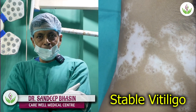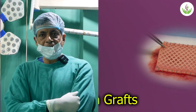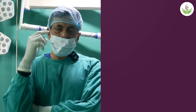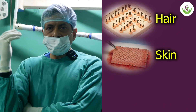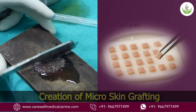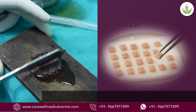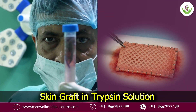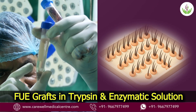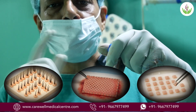We'll be using three things: a follicular graft from the hair, micro skin graft, and a skin graft for melanocyte transplantation. So there are three different sources — one from the hair, one from the skin graft, and the third is the micro skin graft. This is micro skin grafting; we are creating micro skin grafts using this technique. The skin graft has been taken and placed in a trypsin enzymatic solution along with follicular stem cells and grafts from the hair. We are doing all three techniques together in this patient.